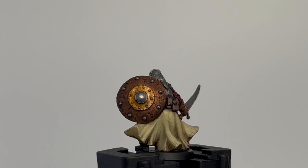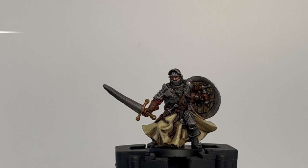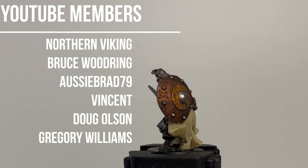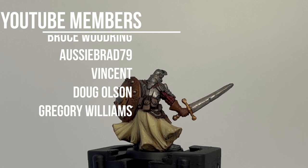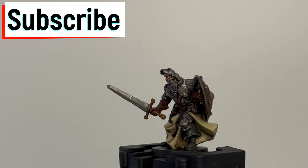Hello, Nerd Knights — friends, family, anyone watching. This is Episode 1: Massive Darkness 2 Hellscape. We're painting the paladin and it's super easy. First off, I want to thank all the YouTube members for your support. You guys get first dibs on what you want to see painted, so send me a message on Instagram at nerd.knights. If you haven't subscribed, hit that subscribe button, the bell, and the thumbs up. Without further ado, let's go.